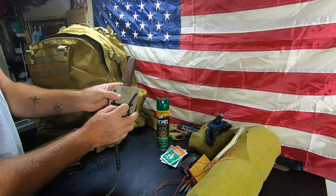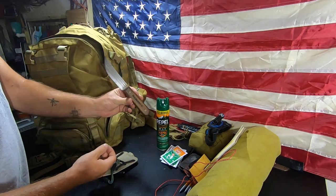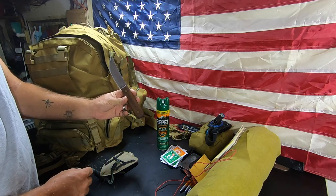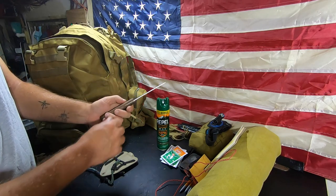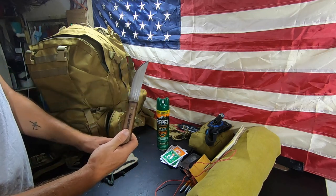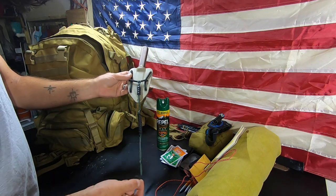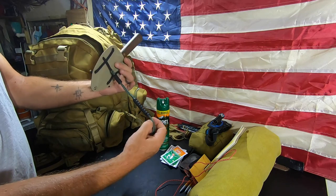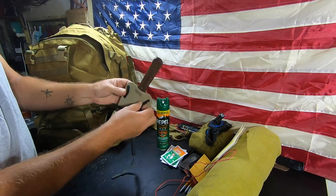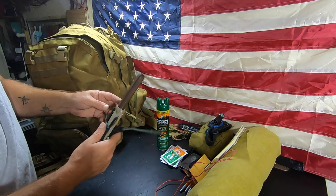Moving on — we have our knife. You're allowed to take a knife with you. This is a carbon steel blade, the Old Hickory, sent to us by our friend Jeff. The reason I want to use this one is the high carbon content works great with flint — I can actually produce a spark with it, which is required in the class. I also have a ranger bead attached to it for counting meters during land navigation training, and I ran some paracord through it so I can hook it on my belt loop.